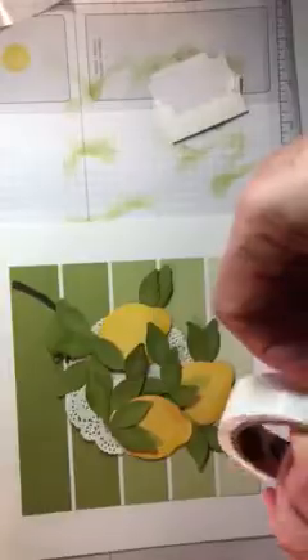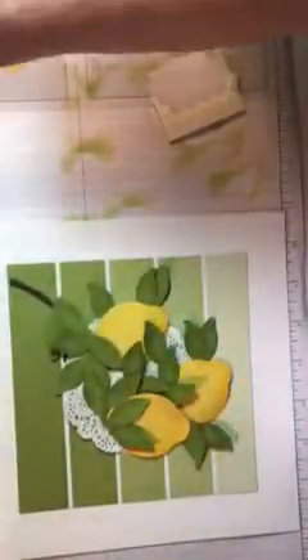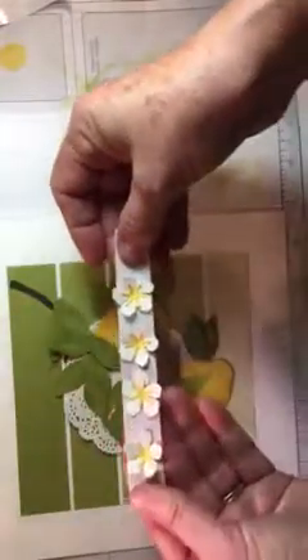Just use up all your little leaves — poke them in. The more the merrier. If you have the punch, you can always go back and punch more if you feel like you don't have enough. Your final thing is your flowers. I put those on little strips, so all I'm doing is pulling them off and putting them down.